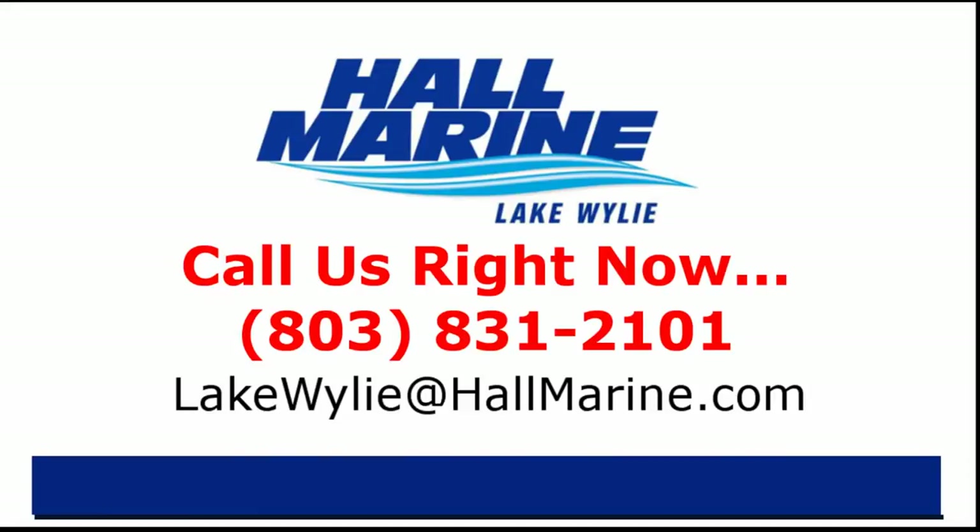If you are ready to own your first or next boat, give your local Hall Marine boat specialist a call to schedule a time to talk boats. I'd love to add your story to the over 13,000 happy boaters we've already assisted here at Hall Marine since 1976. Call your local Hall Marine boat specialist at the number listed below, or email sales@hallmarine.com.